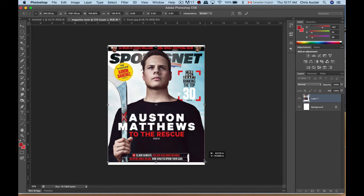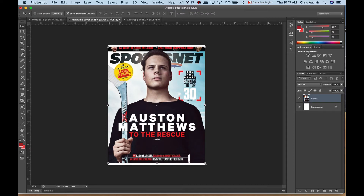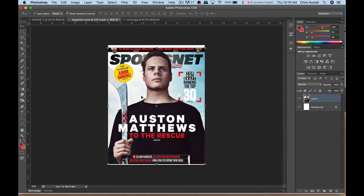You can see it sort of fits, then hit Enter to register your stretch — or click the checkmark up here. Don't worry about the empty spaces, we're going to fill those up in a second. I'm still on the move tool and I'll use the up and down arrow keys to move this slightly down.